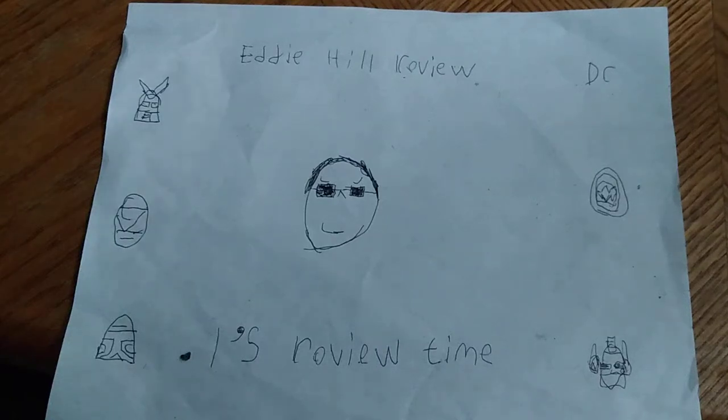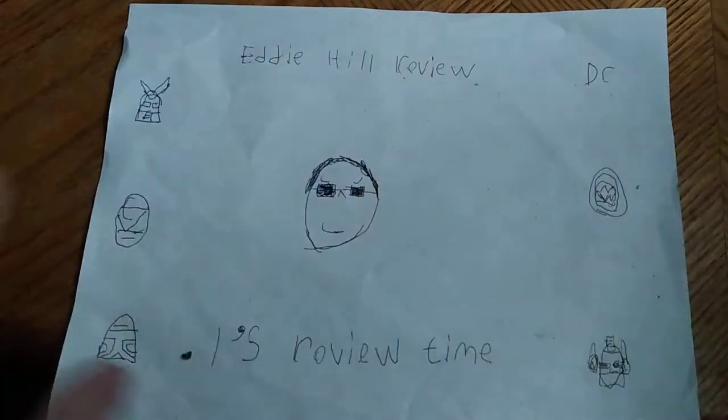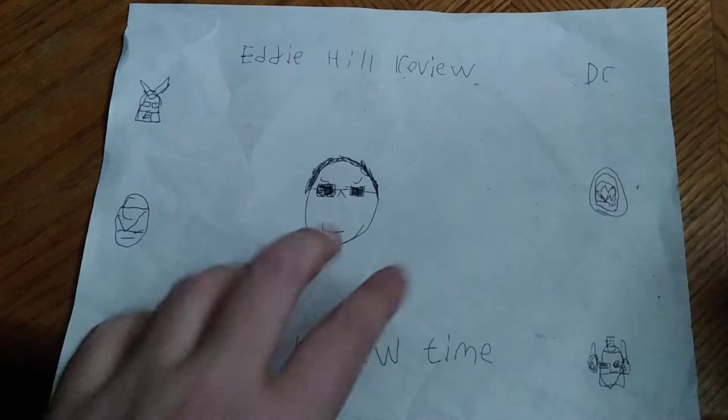Hey, what's up YouTube land? It's your boy Eddie Hill, the Pennsylvanian toy reviewer himself. And it's time for another Eddie Hill review. It's review time.